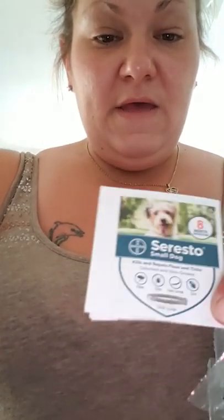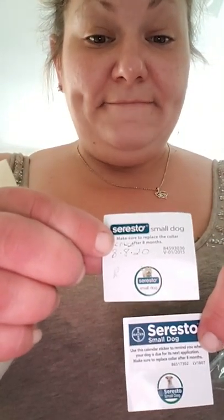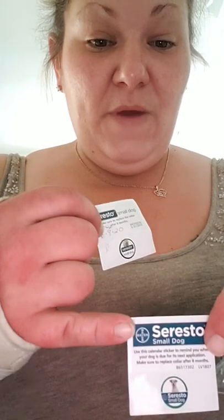I also got instructions in the real one, which are different from the fake. This is the real one; this was the fake. I also got this sticker — I did get one in the fake one too, but the real one looks different: the fake one is white, the real one has blue on it.